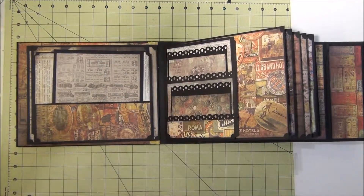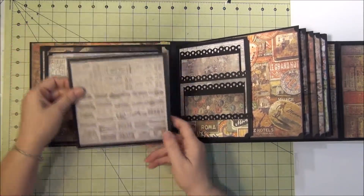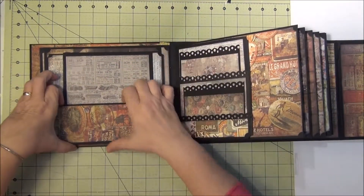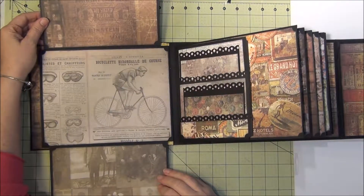I was going to make something else but I'm not going to because I have to do this quickly. Then it swings over and I have a photo mat in each one. It doesn't really have anything on the back. This first page flips down for more photo mats, and then up, and the rest of them just flip up.